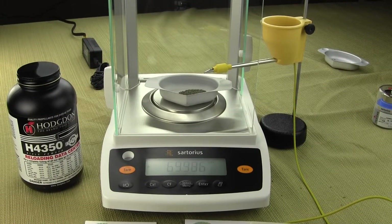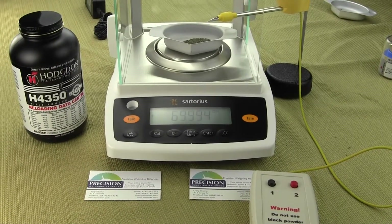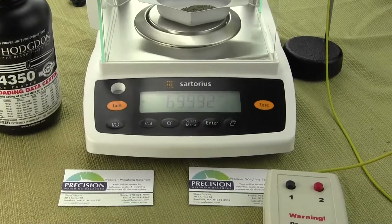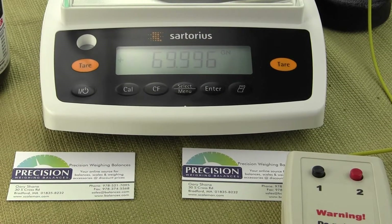This video is from Precision Weighing Balances — you can pick up this Entris 64-1S and the Omega Power Trickler. These are available from Dandy Products and you can visit omegapowertrickler.com.